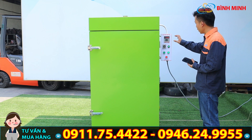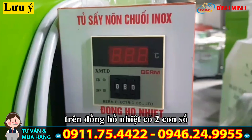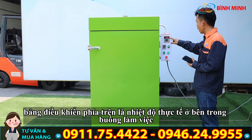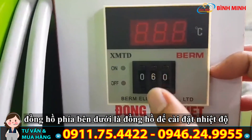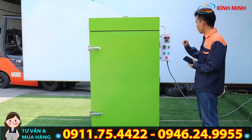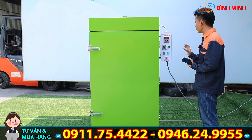Quý vị có thể lưu ý rằng trên đồng hồ nhiệt sẽ có hai con số: số phía trên là nhiệt độ thực tế bên trong buồng làm việc, còn đồng hồ bên dưới là nhiệt độ chúng ta đặt. Ví dụ ở đây chúng ta đang đặt 60 độ, thì khi đồng hồ nhiệt lên đến 60 độ, hệ thống cấp nhiệt cho máy sấy sẽ dừng lại và không cấp nhiệt nữa.